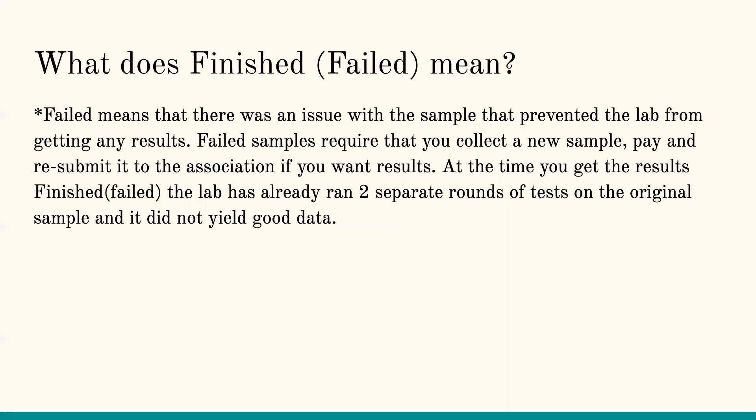What does 'finish failed' mean? Basically it means there was an issue with the sample. The lab tried two separate times to get DNA out of it and couldn't. There are multiple reasons: tattooing, lotion, medicine on the sample, wet or moldy samples, dirt, debris, or chemicals. The takeaway is the lab tried to run it for two rounds and couldn't get DNA. This requires you to collect a new sample, pay, and resubmit it if you want results for that animal.